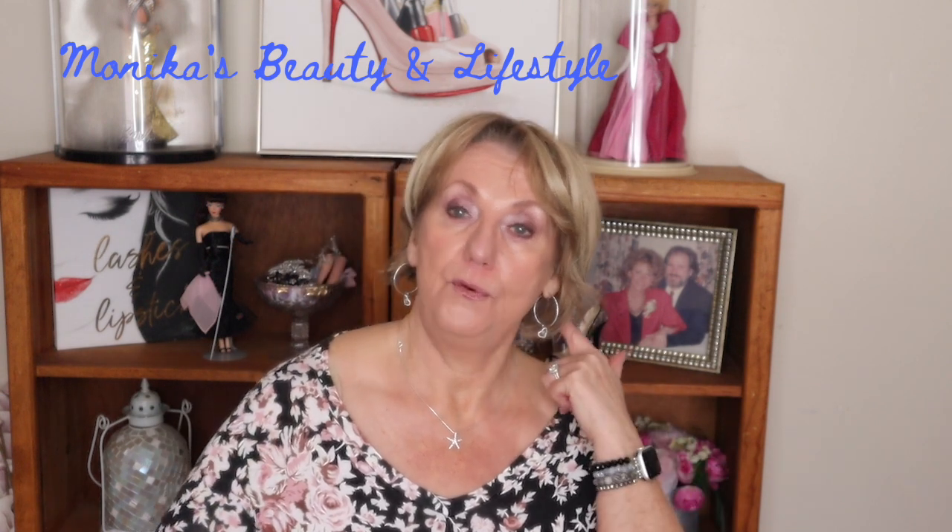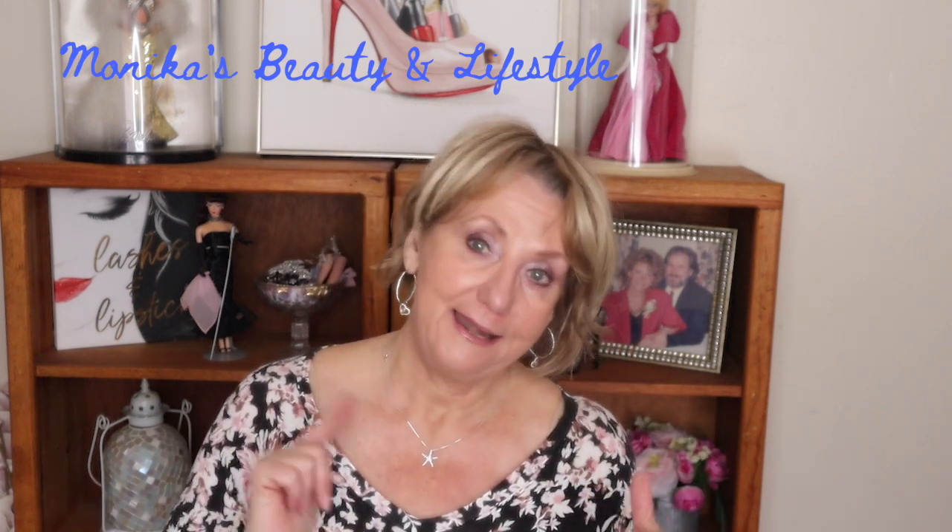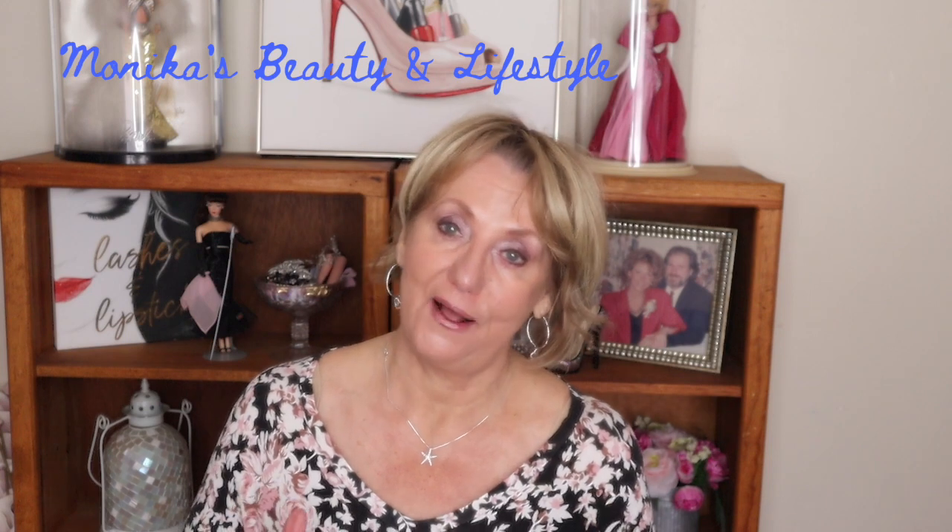Thank you all so much for watching. I will see you in my next video. Much love to you all. Bye-bye.